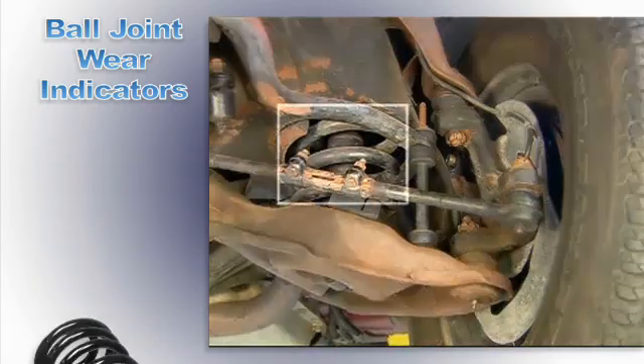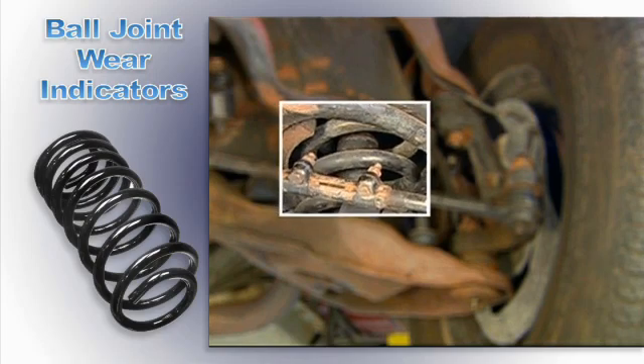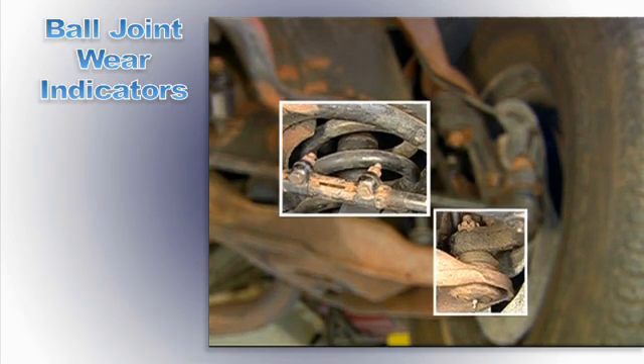This short long arm system has a spring mounted on the lower control arm, making the lower ball joint load carrying.